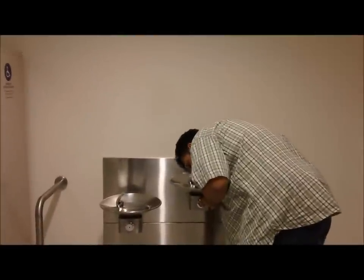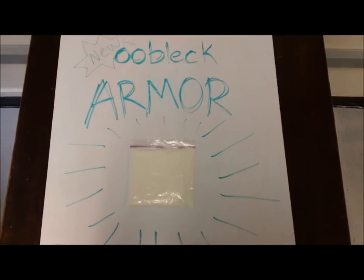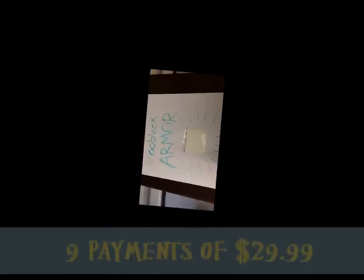Having trouble with bullies? Nerd. Try Ooblack armor — the non-Newtonian personal protection that hardens on impact. Call today. Available for only nine payments of $29.99.